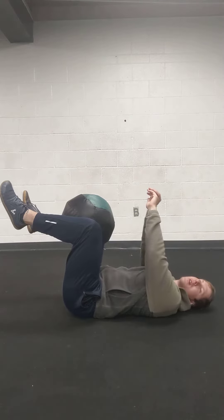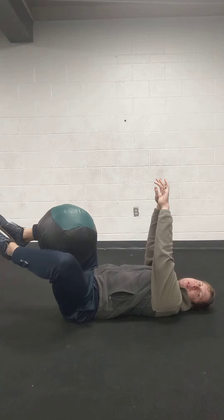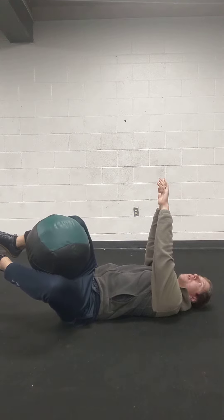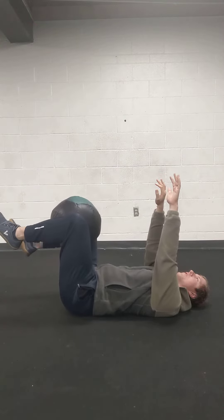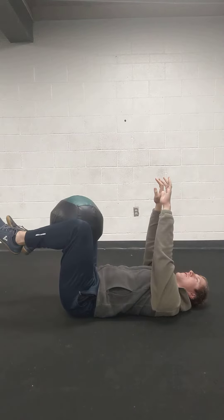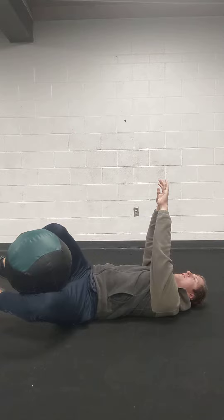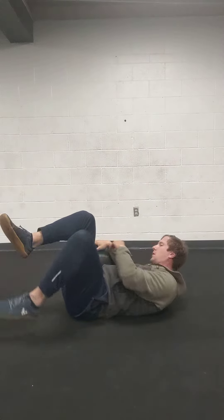Ball right there. Nice and easy rotation to the side — keep your core braced. One direction and then the other. Easy pace and control is really important with this exercise, so make sure that you're focused on that.